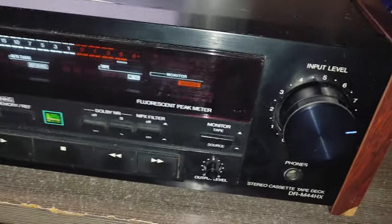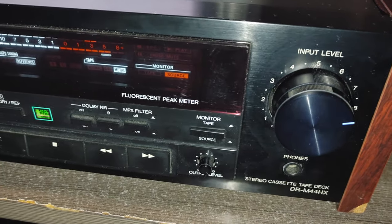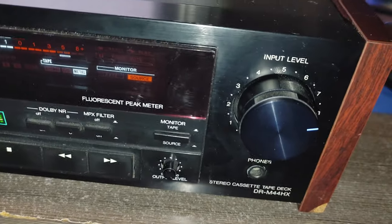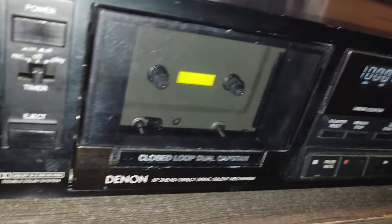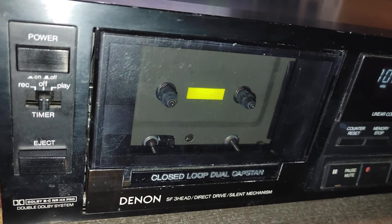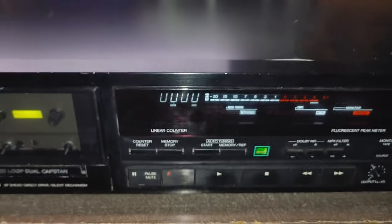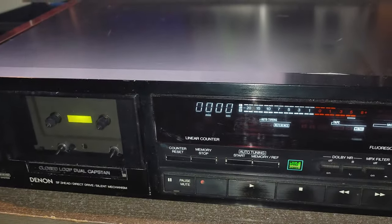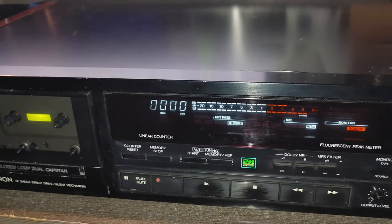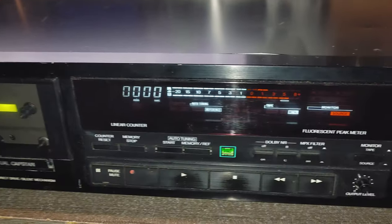Anyway, before it goes out from my home I just decided to make a quick video about this great cassette deck. If I had this deck 25 or 30 years ago I would have been over the moon. But today, in this condition — I'm sorry, it has to go.